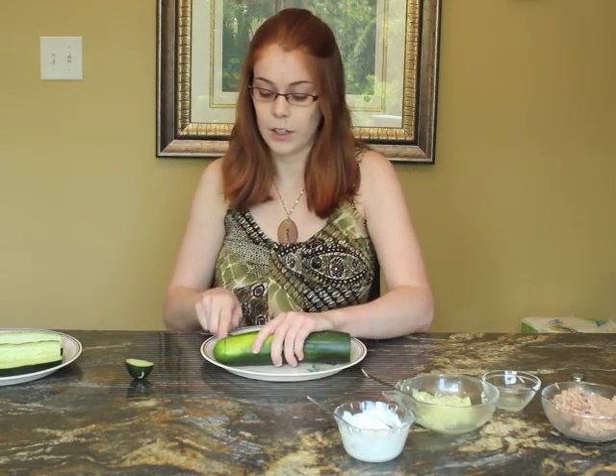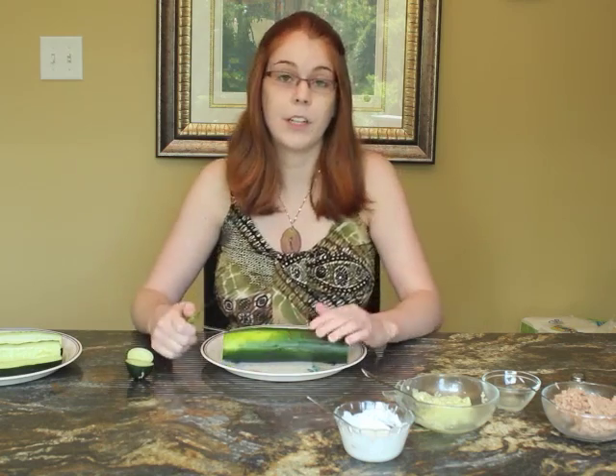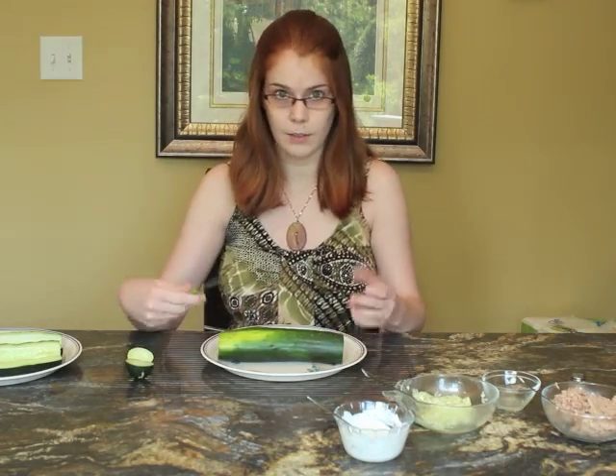Cucumbers are extremely healthy because they contain very few calories but they have a lot of water, so it's a good way to rehydrate in the middle of the day to have this kind of sandwich.